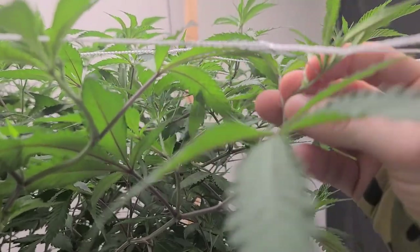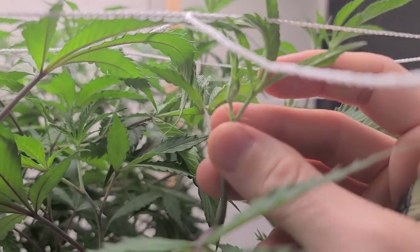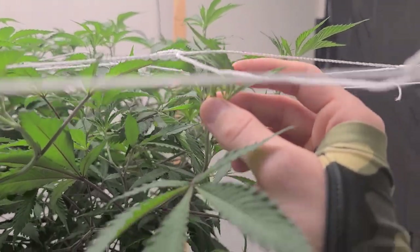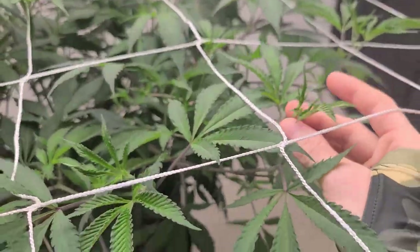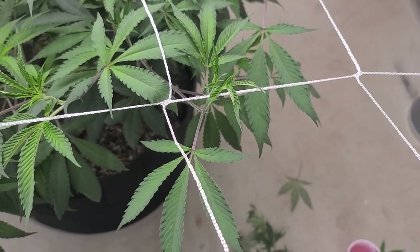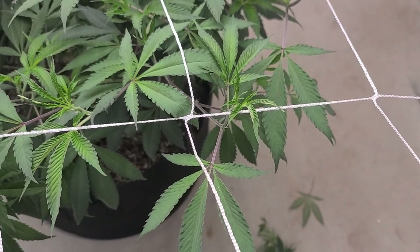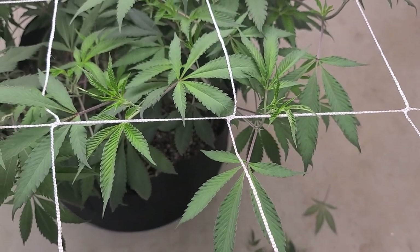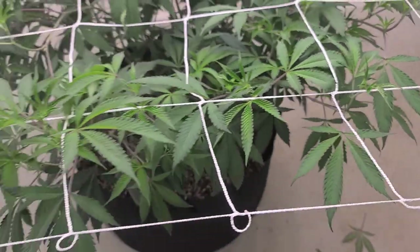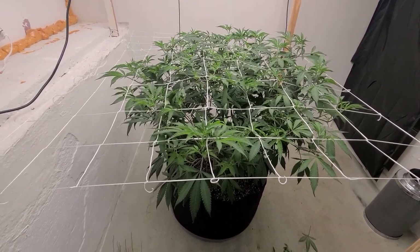I'm coming through and pinching all of the nodes below my top. I try to get in here and be delicate and snap those nodes out, and then that leaves just this top bud site that's going to have all the energy going to it. It's getting all the light and it's going to produce some nice top colas that stretch up. Basically I'm trying to direct energy to the top of the canopy by removing stuff below that's going to suck energy out of the plant.